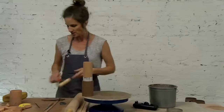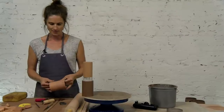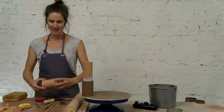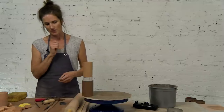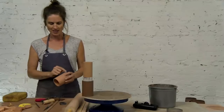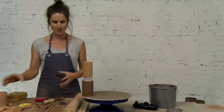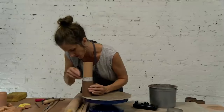Now you can do two things at this point with a texture roller. On this one, I don't want to see that seam — I want to be able to just keep rolling it or put it down on the clay at any point, so I would smooth the seam off. But I do have one at home where I actually accentuated the seam, and when I roll that in the clay it has this sort of block print look to it that I enjoy. So it depends on the look you're going for.